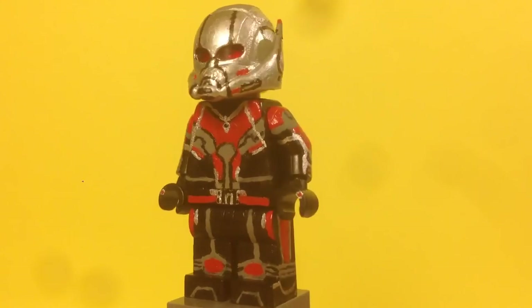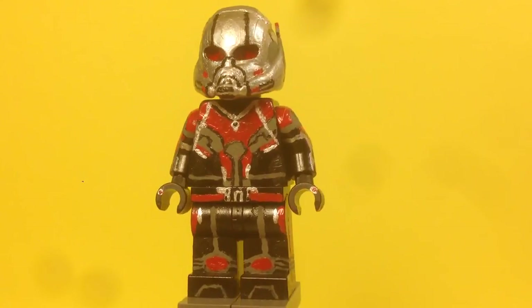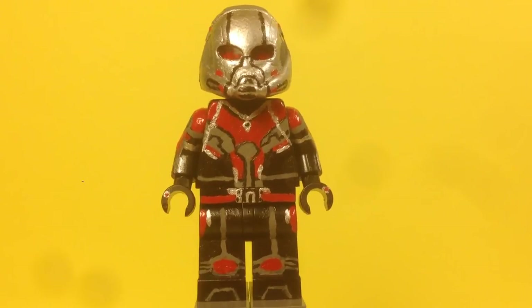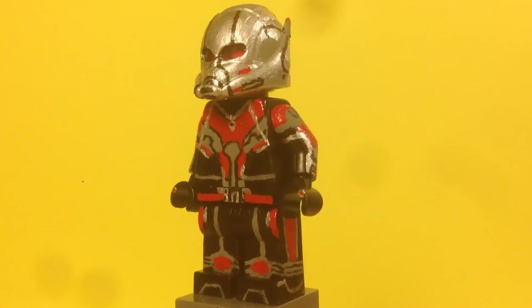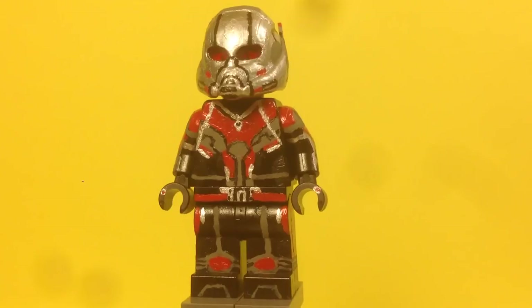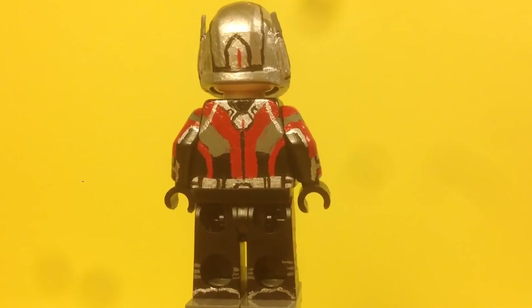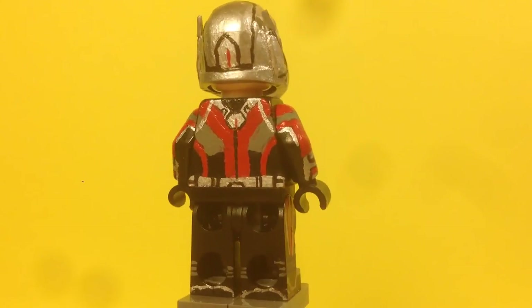The legs are actually pretty complicated. For the belt, I painted the red line and the silver buckle. For the torso, there's a lot of detail I completely painted — red, gray, black, and silver, so a lot of coloring. This figure took me about two days to make in total. The back of the torso is completely painted as well, with a lot of small detail.